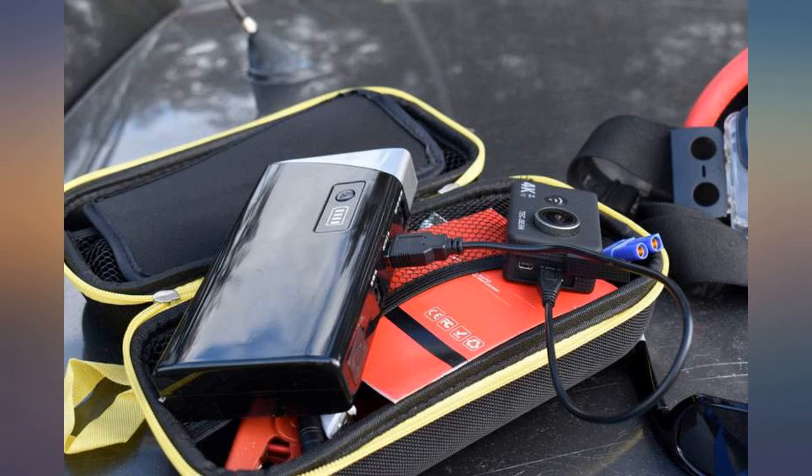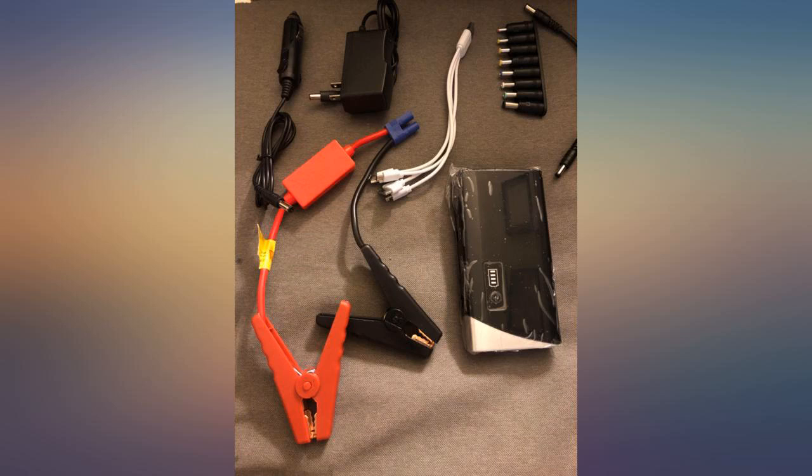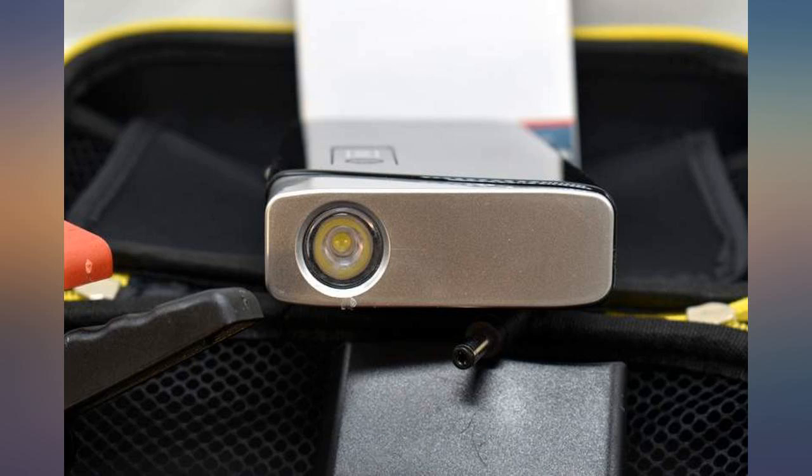It also references its cycle life as 3000 cycles, which I assume is the amount of battery cycles before it's depleted. Once I've been able to jump a vehicle with it, I'll report back and update my post.